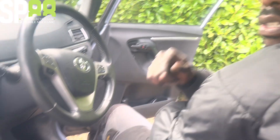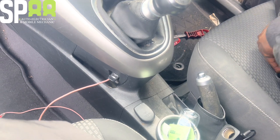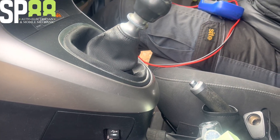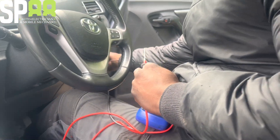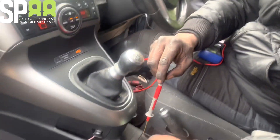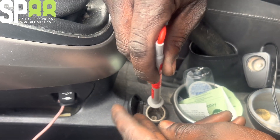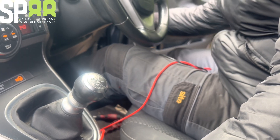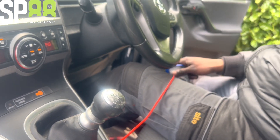Now we've got to figure out what's wrong with this 12 volt socket. I'm going to put the probe on this screw here, and come right down to the middle point here - that's where the power is picked up. No power there at all, completely dead.